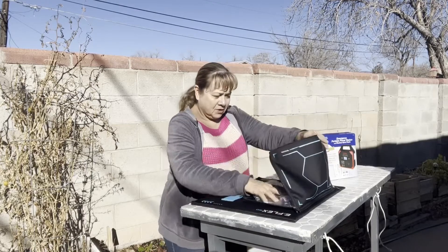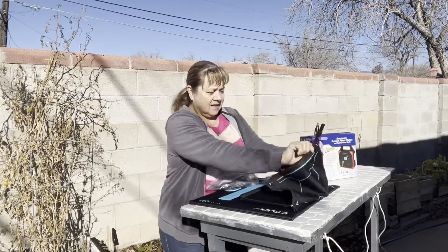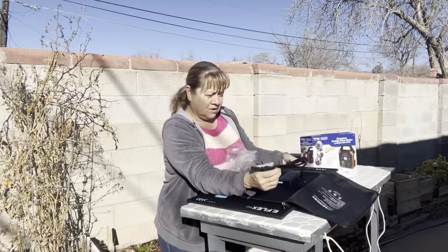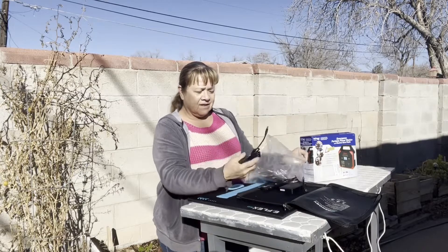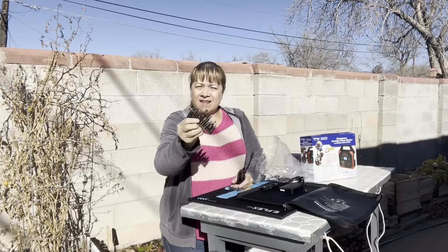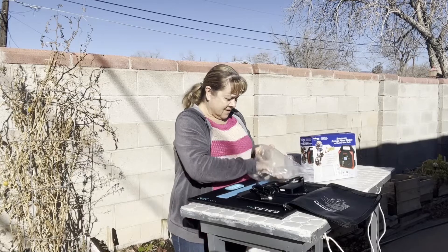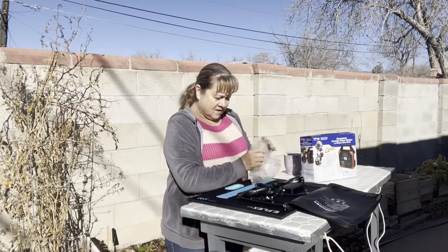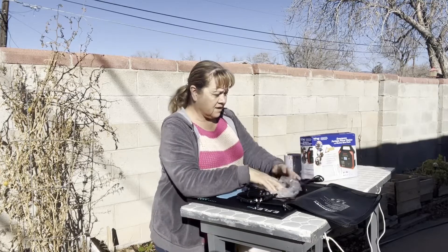Let's take out the manual because I'm sure I probably need that. You'll notice this is installed on here — so these are the cords to it, and these are the cords that came with it. It has these connectors, which is pretty cool, and it has this cord. I'm going to put this back in here and just pull this out.